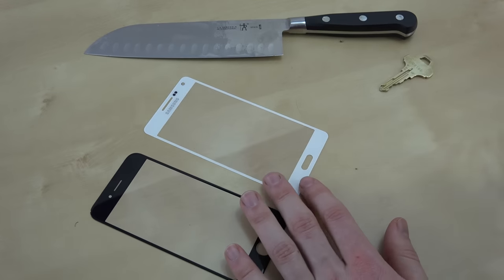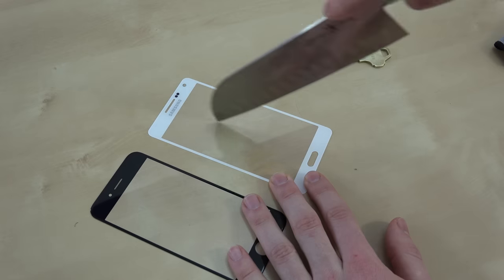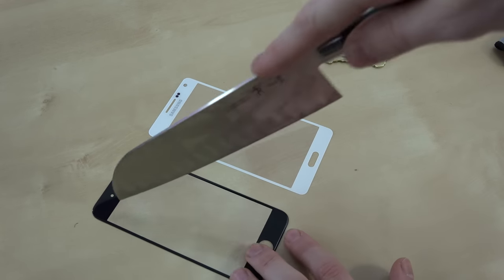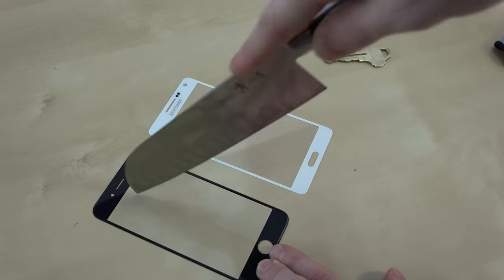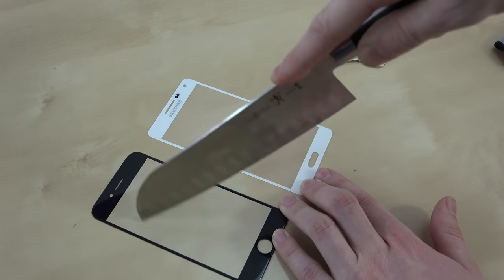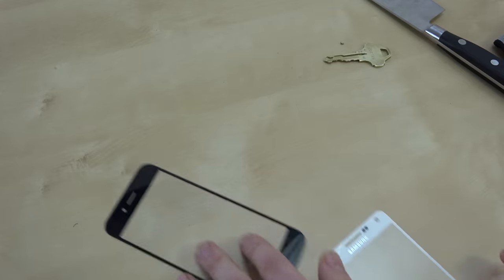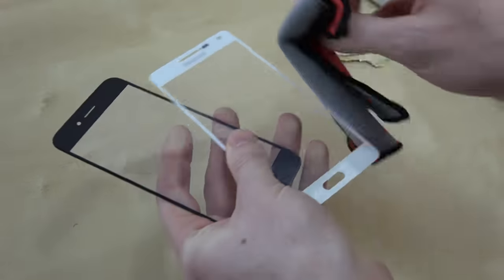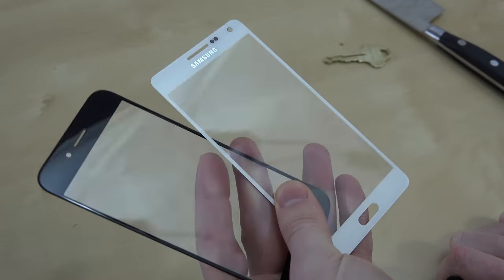So we're going to step it up a notch and move on to the knife test. I'm going to start off doing it at medium strength. Let's see if this does anything — trying not to cut my fingers in this, but still pressing pretty hard. Let's bring them up to the light and see if we have any marks on them. Really not seeing any marks on these.